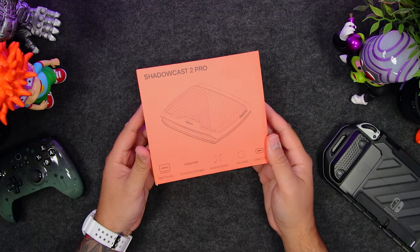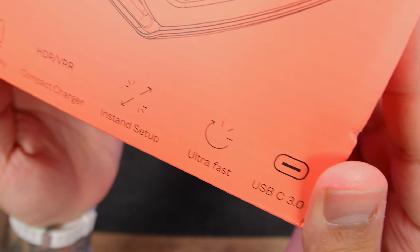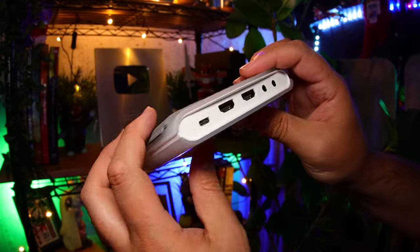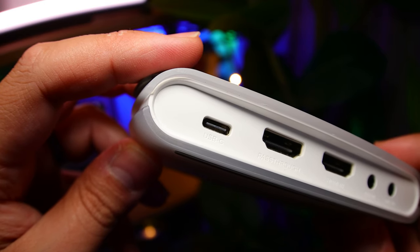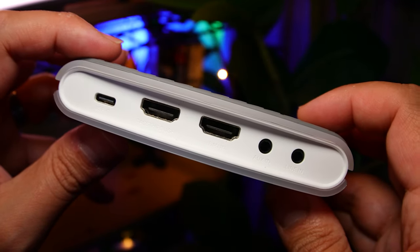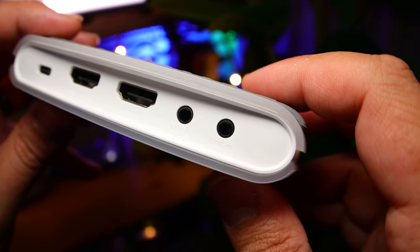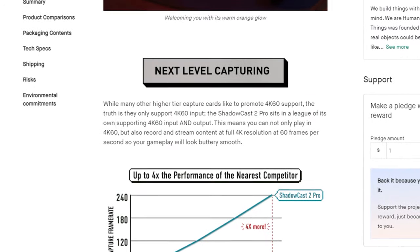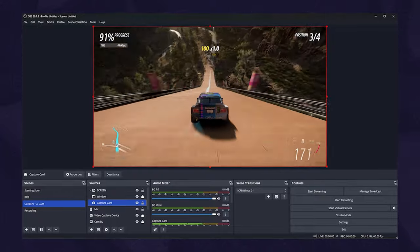This is the Shadowcast 2 Pro — think of it like a juiced-up version of the normal Shadowcast, with all the core features to view, stream, and record your console gameplay, but it goes further. I love this gray and white transparent colorway, and it feels well made with rubber-like plastic up top and a rigid shell throughout. On the back, we have a USB-C port to power and connect your PC or tablet, a new and highly requested HDMI port for zero latency pass-through, another HDMI that connects to your console, and two 3.5mm audio jacks for headphones, game controller audio, and an external microphone. It supports 1080p at 120Hz and up to 4K at 60Hz, but while other capture cards only support 4K 60 input, the Shadowcast 2 Pro supports both input and output so you can play and record at 4K 60.